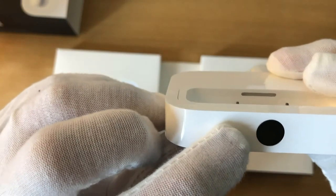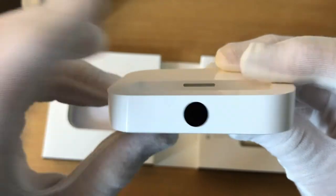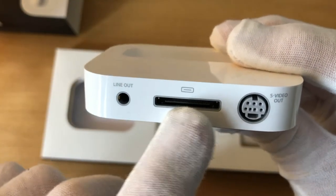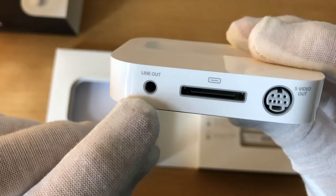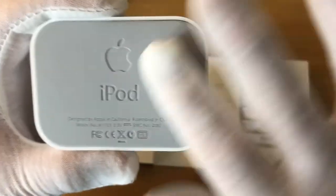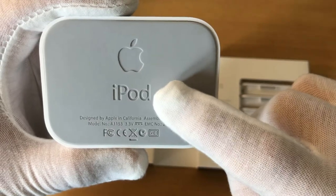On the front is an infrared port to make it compatible with Apple remote controls. On the back, there is a 30-pin port along with a line-out and an S-Video-out. You could also get video out with a composite cable that would run out of the line-out. On the bottom, it's rubber, and it has an Apple logo and mentions the iPod.